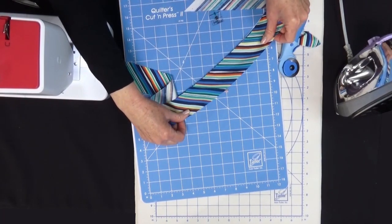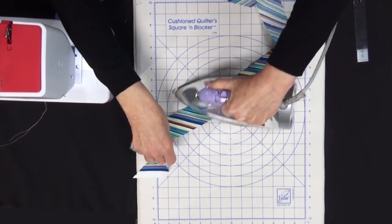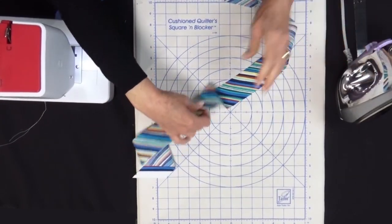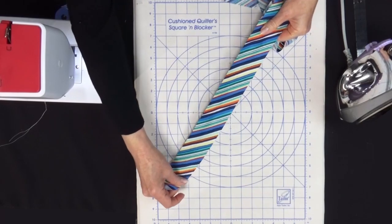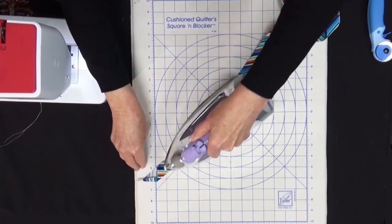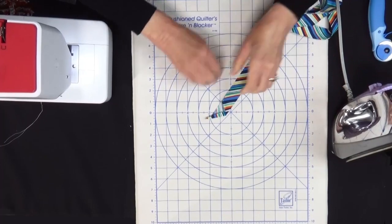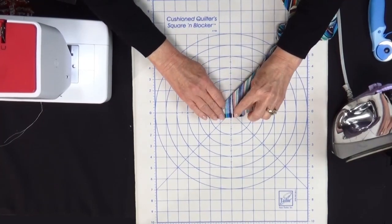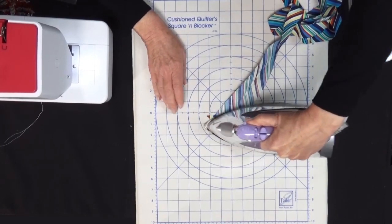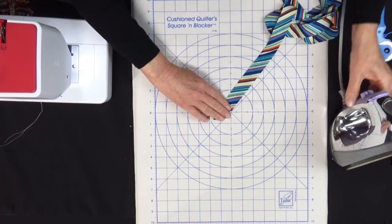We'll press that open — you can press the seams open or press toward one side. We're going to add one more bias binding strip so that we have 60 full inches of bias binding. Now we're going to press our binding in half, wrong sides together. On the angled end, press this under about a quarter of an inch, then bring it back over the way you had it with wrong sides together.